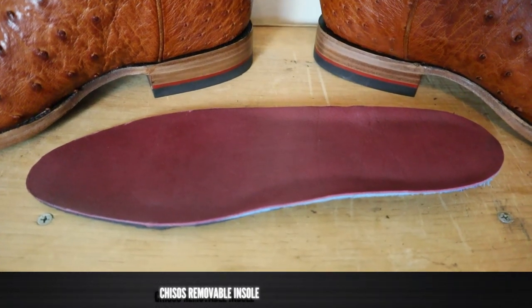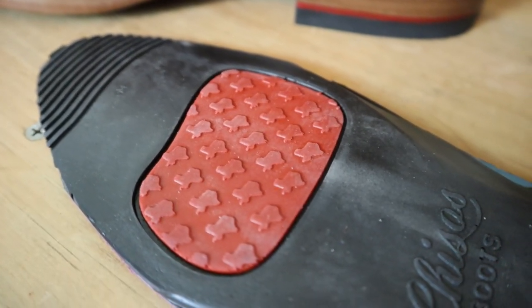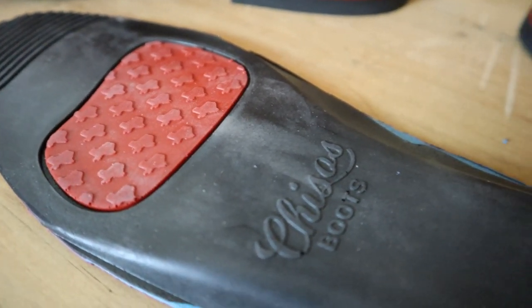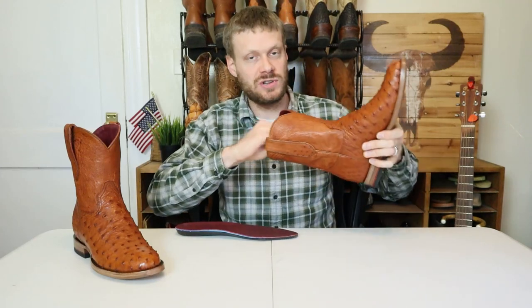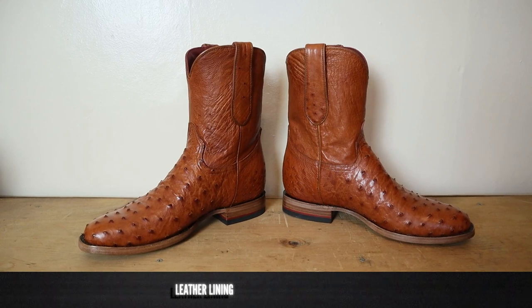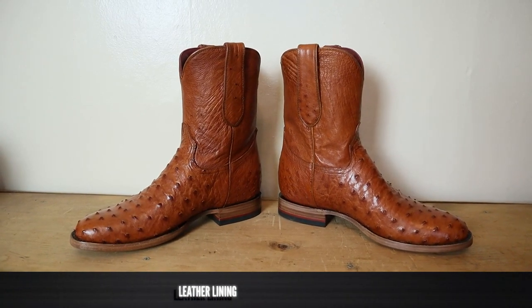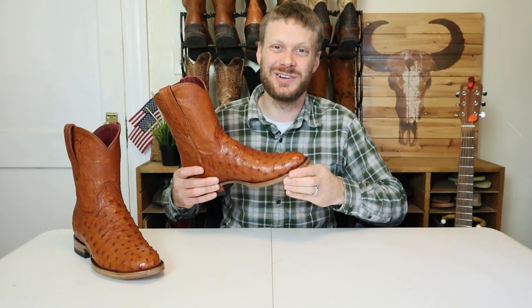Of course, as an insole, we have their removable insole that is special to Chisos and Chisos alone. It's got that red leather lining that's really soft on the top, and then a combination of foam on the bottom. Underneath that, you do have the traditional hard leather insole. The Chisos King Roper is coming in at $1,200 and it's made in Mexico.